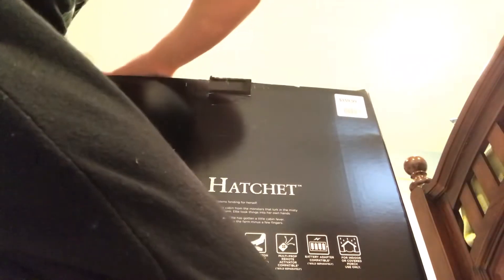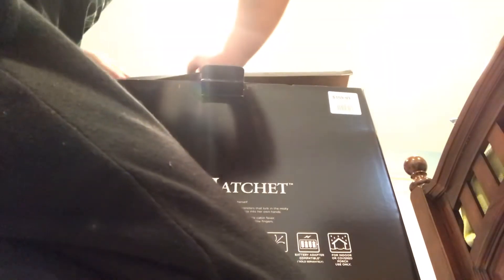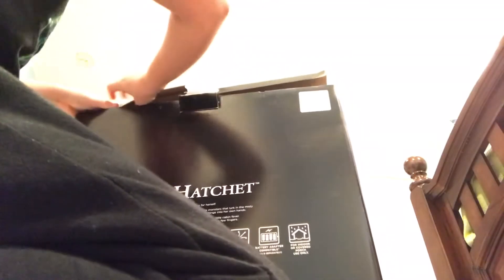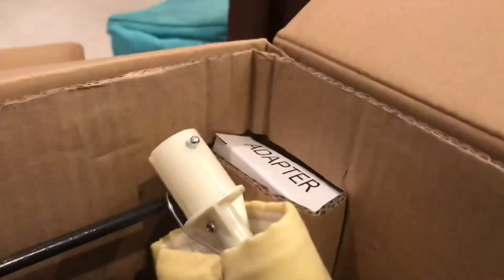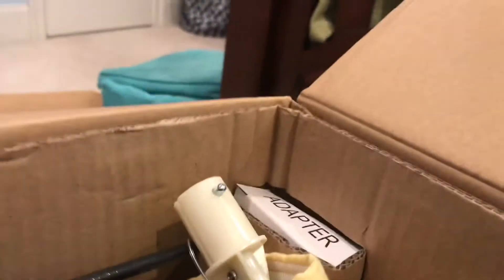I'm going to open up the top. You can see her in there. I don't want to destroy the box. Just open up. There we go. So this is what it looks like inside. I'm going to have to flip around. The axe. And the adapter.